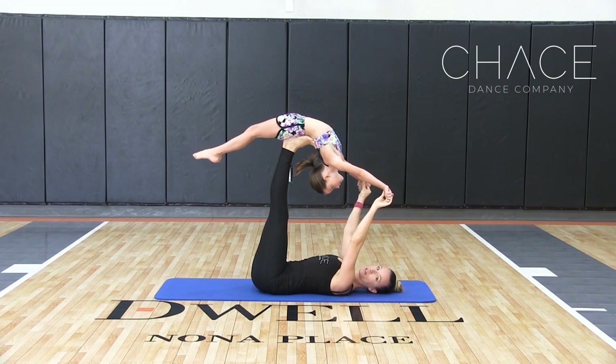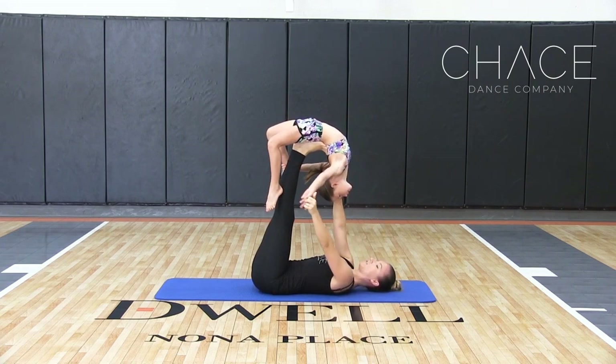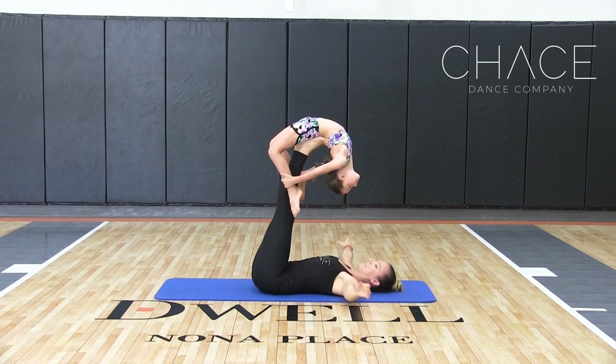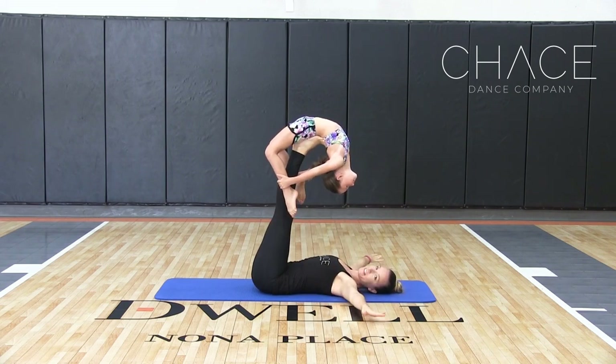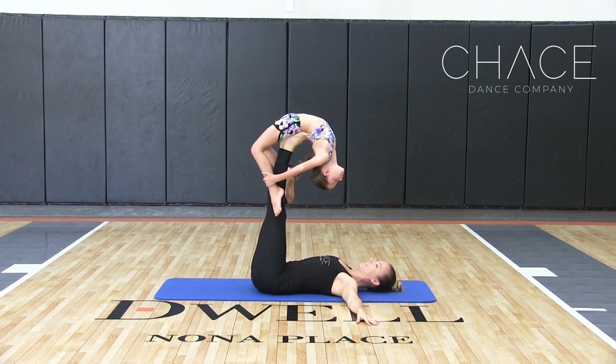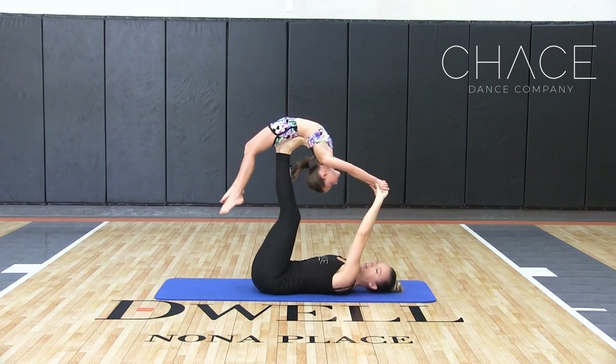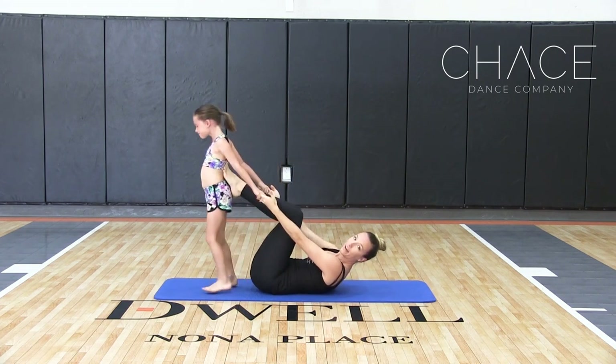From here we can go into a lot of different tricks, but we're going to show you the birdcage. She's going to grab her ankles and have nicely pointed toes. Then you can turn them, and she's going to give her hands. You're going to circle in her shoulders before you set those up.